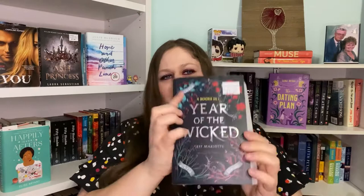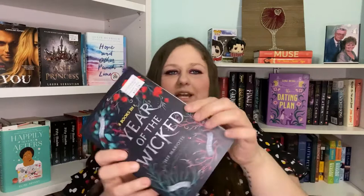Next we have — oh, this is a thick one — Year of the Wicked by Jeff Mariote. It's four books in one: Summer, Winter, Spring, and I'm assuming Fall — there's a sticker on it. There's a mark right there and there doesn't really seem to be anything else wrong with it, except there's kind of a wrinkle here where it got bent a little bit. This one looks exciting — looks like it's about witches.